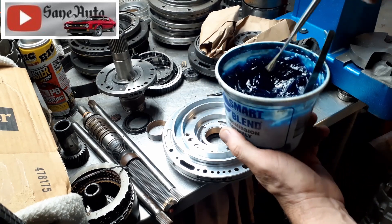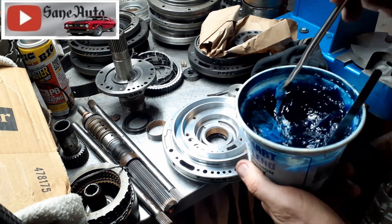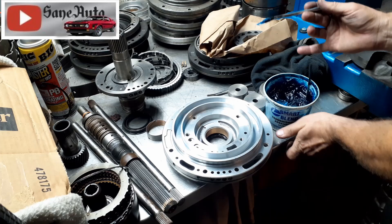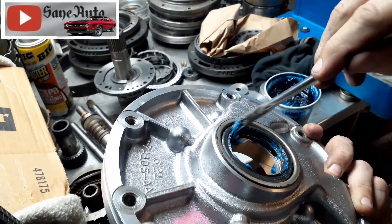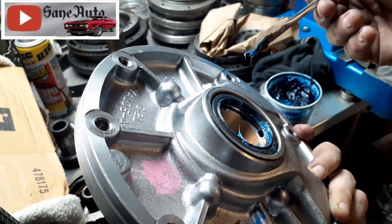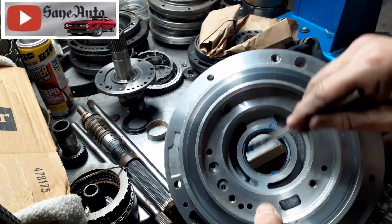I use trans-gel assembly lube — I like this blue or purple stuff. I'm colorblind so I can't tell the difference between blue and purple, but I can tell the difference between this blue stuff and red. So if some of this stuff melts off of one of my seals — say I've got it all over the front pump seal and I see fluid coming down in the bell housing and it's blue — then I know it's just my assembly lube. If I use the red trans-gel, I can't tell if it's transmission fluid or trans-gel.